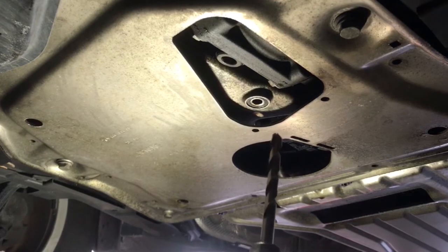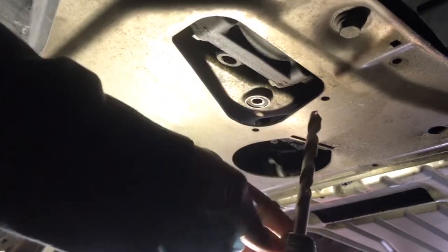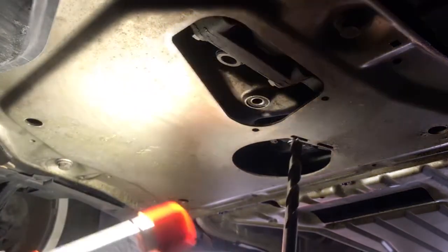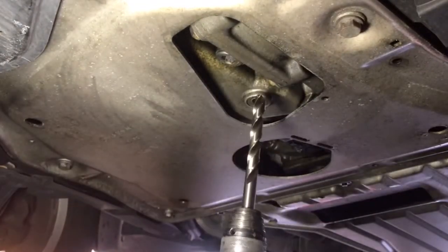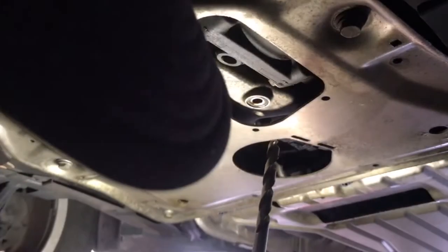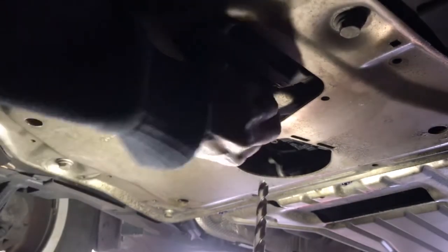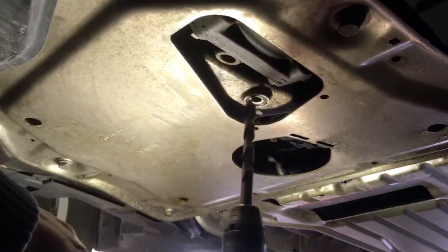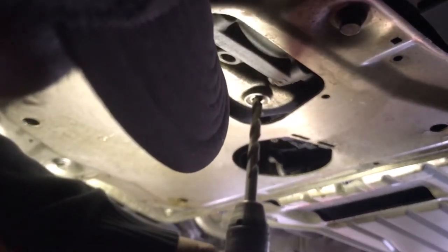I'm going to try to make sure the drill bit is as straight as possible. I have to make sure I have enough room underneath because this is a big drill — I have a smaller drill but this bit can't fit in there. I need enough space under here, so having the car raised higher is better. Now I'm going to try to get it in there as straight as I can.